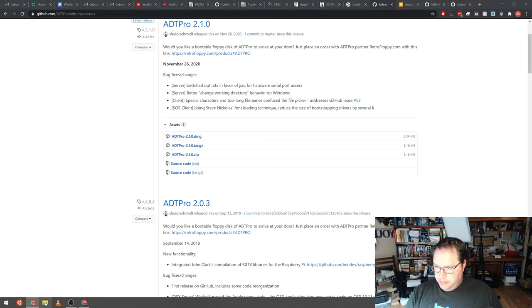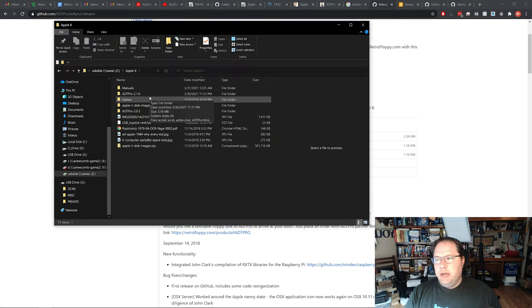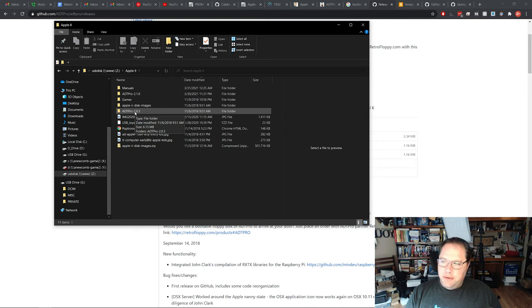I've extracted this to a folder on my computer. Interestingly, when I went in here I noticed this was the first computer I ever bought that really kicked off my retro collection — the date was November 6th, 2018. So at some point shortly before that I had bought my first Apple IIc, my first Apple product ever. That's kind of interesting to go back and see when I first started collecting retro computers. That was an old version of ADT Pro; here's the new version.